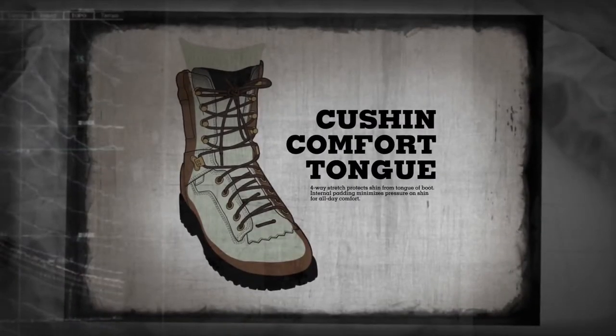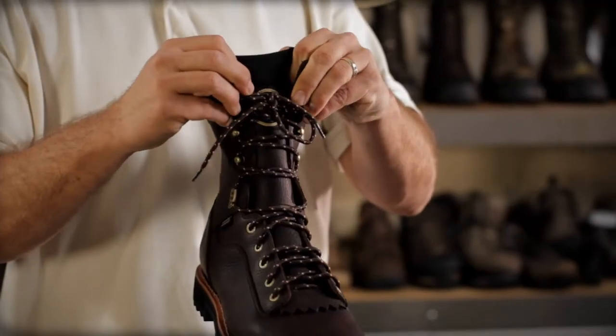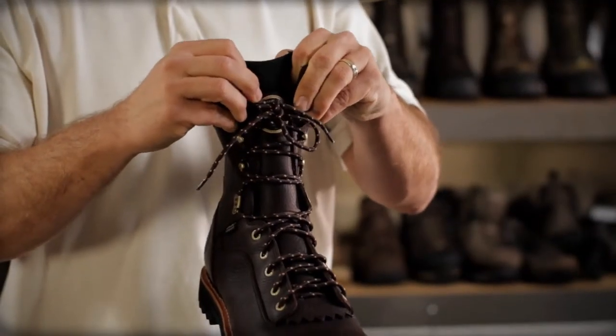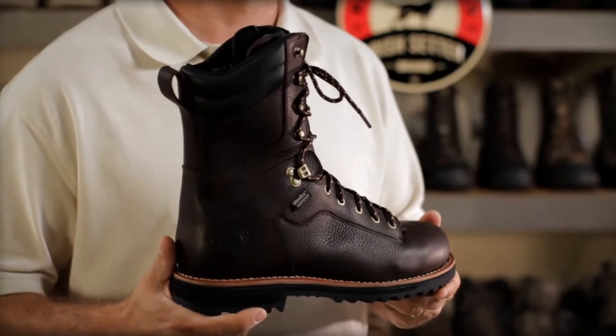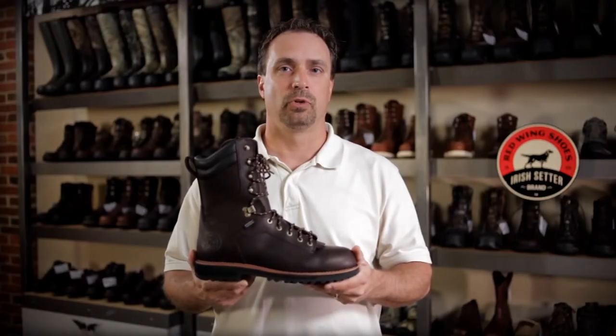Cushion Comfort Tongue Technology is a four-way stretch material at the top of the tongue, which minimizes pressure at the top of the shin for all-day comfort. The boot also features a lace-to-toe construction, which is very comfortable and provides a custom fit for the foot and ankle.